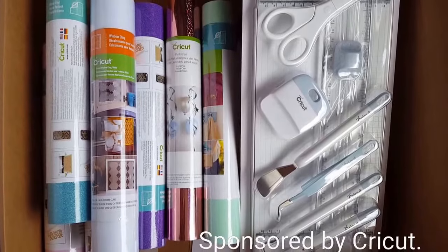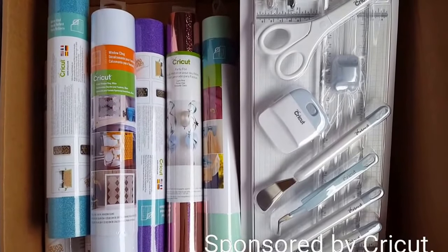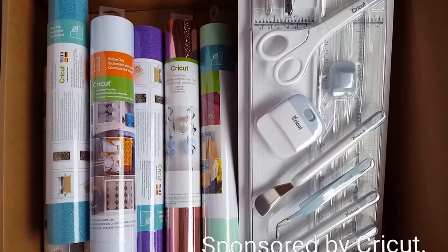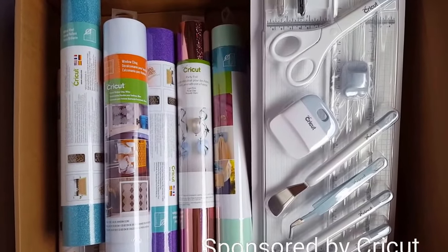Hi guys! Melanie here and I am unboxing the April Cricut Mystery Box. Cricut did send me this box so that I could give you guys a sneak peek before you purchase it. So let's jump on in and see what's in this month's box.